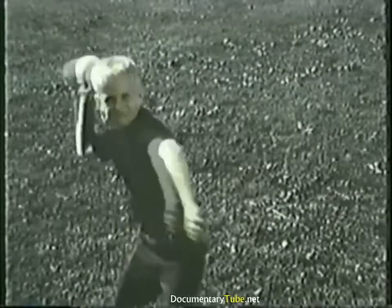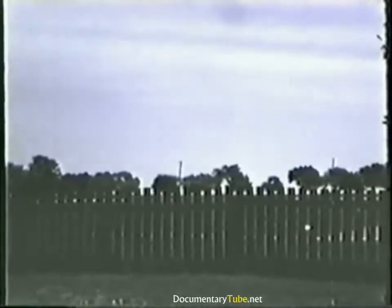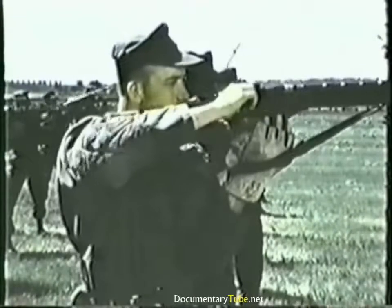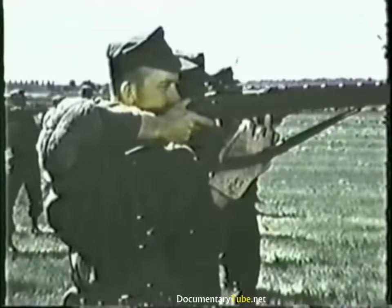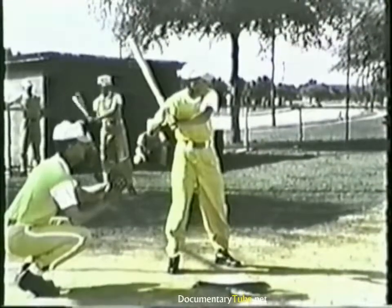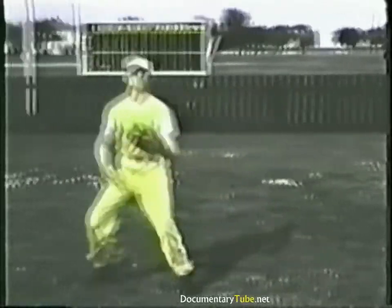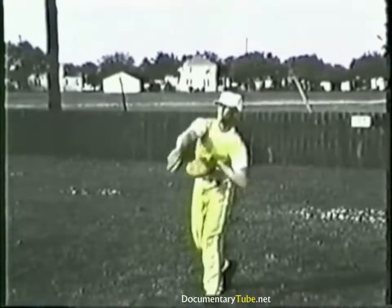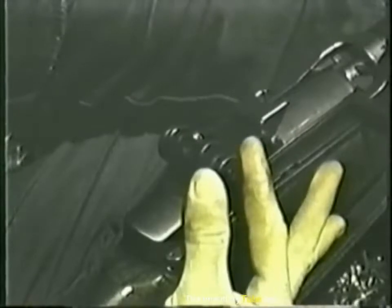Throw a ball on a straight line to a target some distance away and it falls short. Arc the ball and it will reach its target. This is a simple demonstration of trajectory. The same principle applies to the bullet from your rifle — the need, dependent upon the range, to adjust its trajectory. A strong wind blowing directly across a baseball field, just as it affects a ball hit to the outfield, also affects the strike of your bullet. On your rifle are two knobs: an elevation knob to move your rear sight aperture up or down, thus affecting the vertical strike of your bullet, and a windage knob to move your rear sight aperture right or left, thus affecting the horizontal strike of your bullet.